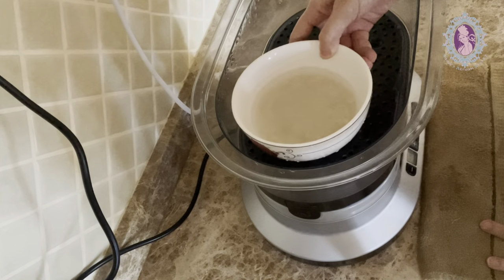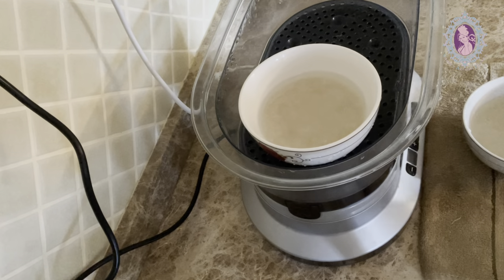I'm steaming 3 bowls of fragrant jasmine rice here for over 30 minutes.